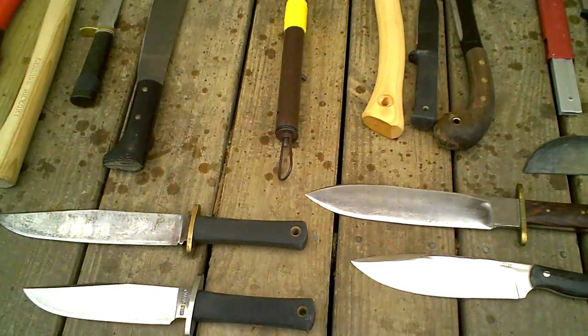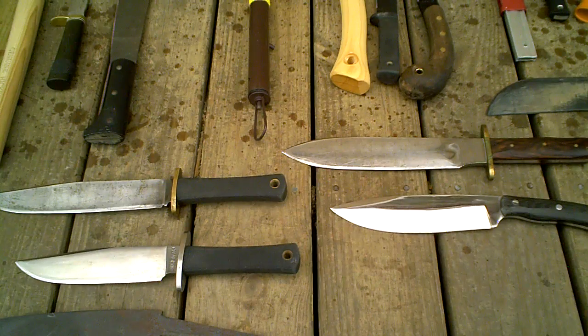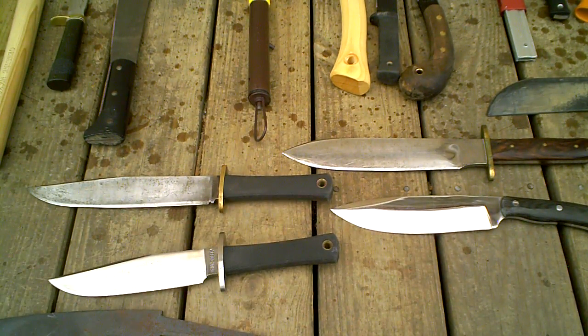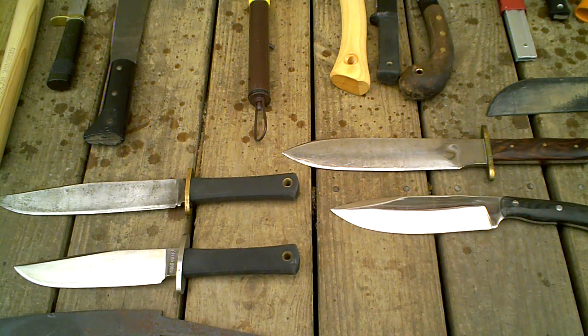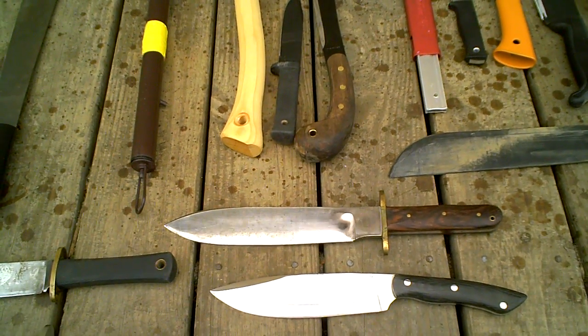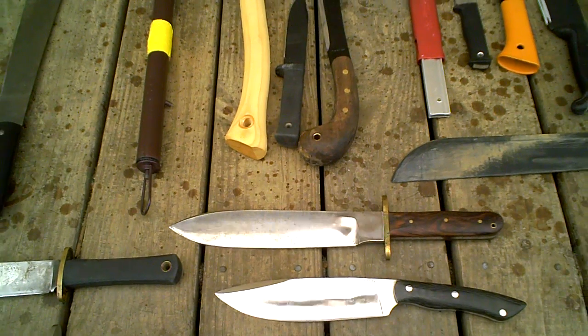The ones I have here are two Cold Steel models — you can see a Trail Master and the Recon Scout. And then the two camp knives are from the now defunct Blackjack Knives: a Moran and a Campa. I like the idea of this size knife; it's versatile if you just want something on your hip and don't want to carry a big backpack around. For many years, the Cold Steels were my favorite.